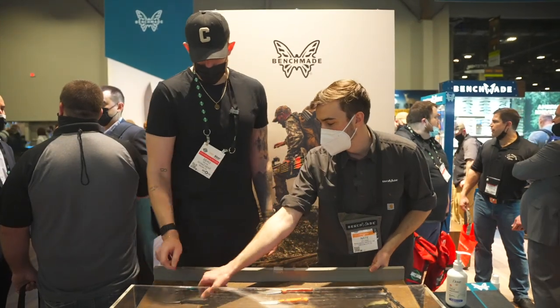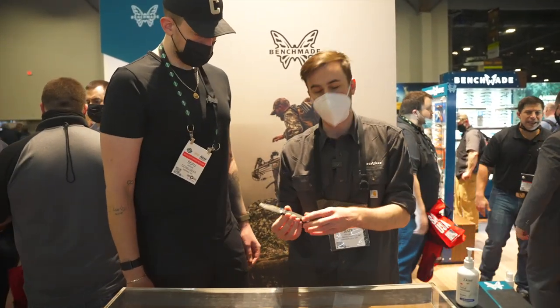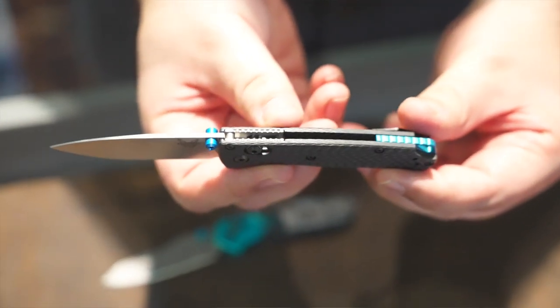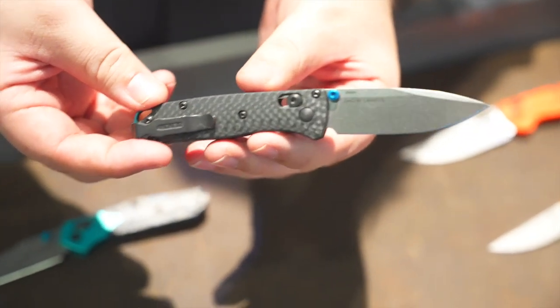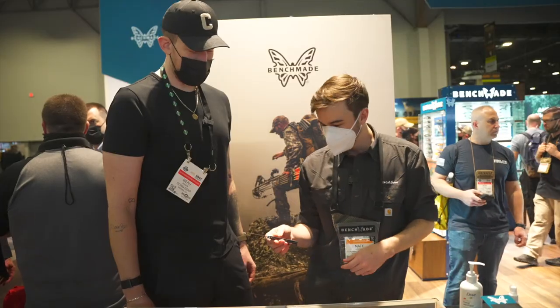Moving down to the mini bug out. This is again kind of a variant — last year we did the full size carbon fiber, the premium end of the bug out with carbon fiber handle scales and S90V blade steel. We just hit it with the shrink ray, so you've got the mini version of it now. I'm super stoked about this — it looks great.